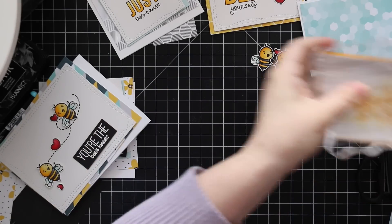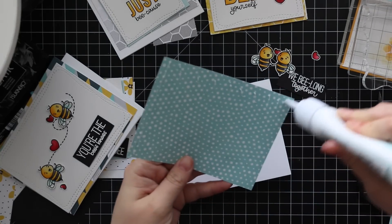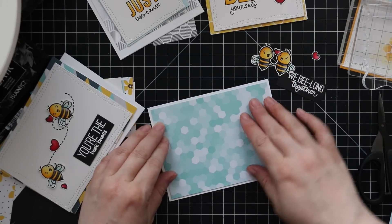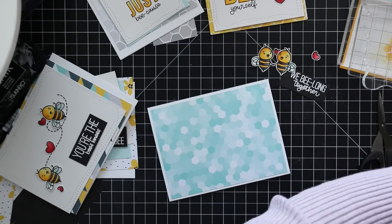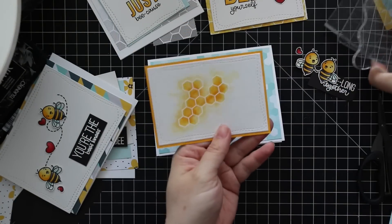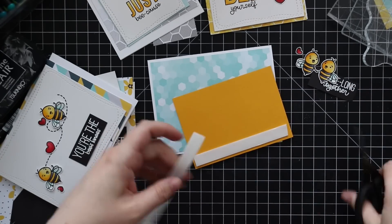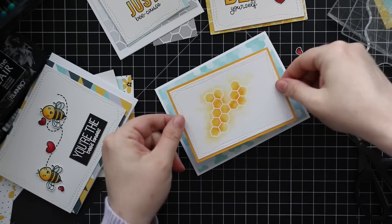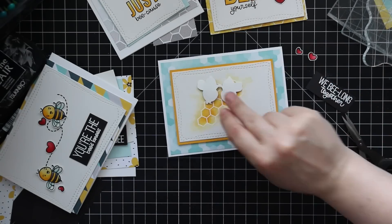For the warped piece, I adhered it to some Sunshine cardstock and put acrylic blocks on top to hold it down and flatten it back out. For all the cards I used the Bees Knees pattern paper from the kit, chose a paper for each card, and trimmed accordingly. I adhered all the pattern papers to their card bases with Simon's craft tacky glue, then popped up all the main images with Simon's Big Mama foam tape for dimension without too much bulk.